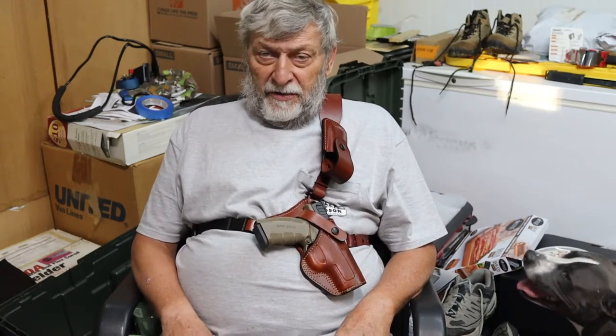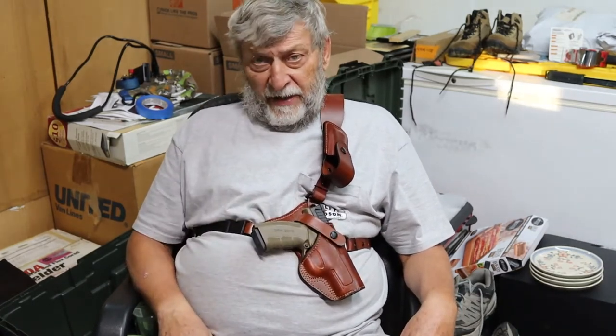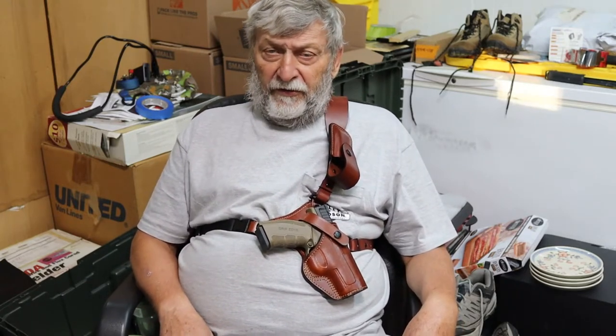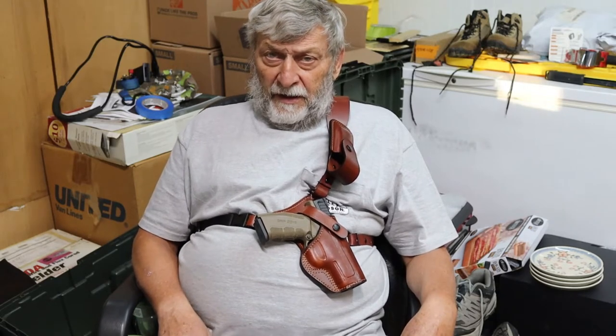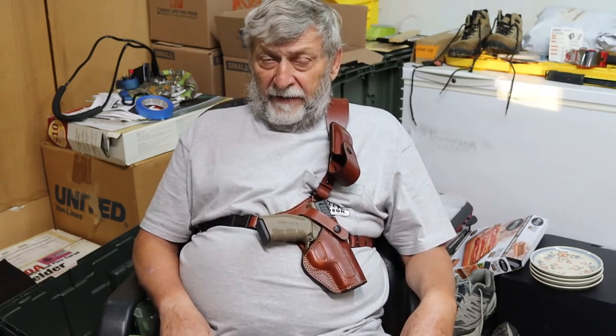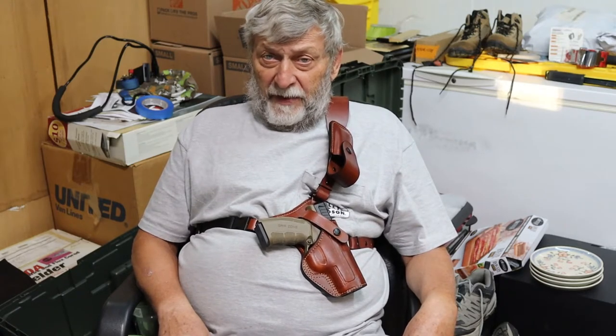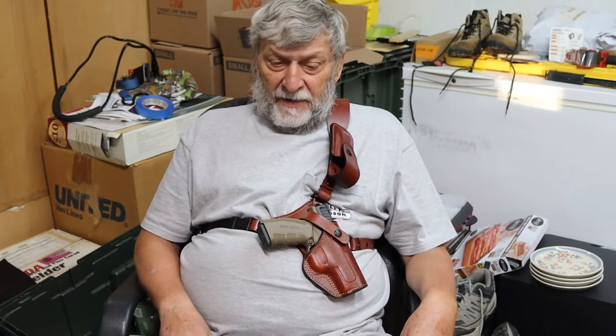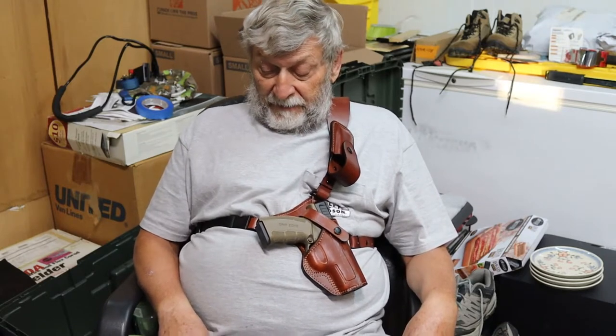What I'm going to do in this video is work on my modifications to this Kraft Holsters Alaskan chest rig — number one, to make it more practical for me, and number two, to send to my buddy Al at Kraft Holsters so he can share this with his leadership, with the company, and also with Falco who builds their holsters. Hopefully he'll be able to convince them that some of my ideas may have merit and put them in a little better position in the marketplace. So I'm just going to be tinkering — this is very ad-libbed.